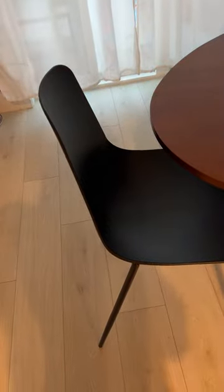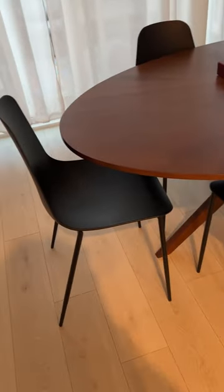They're really sturdy, nice plastic, so I would recommend these to anyone who is looking for nice dining chairs without spending too much money. You really get your bang for your buck — that's my review, thanks for watching!